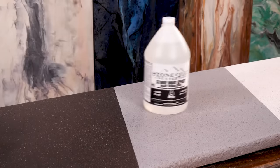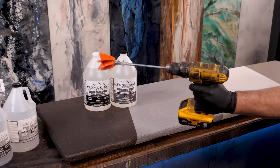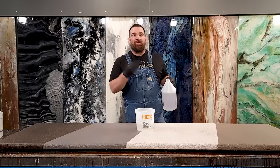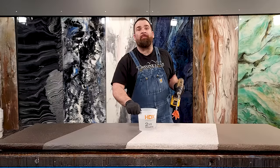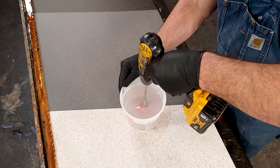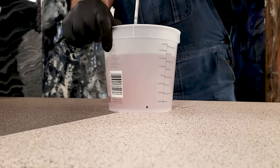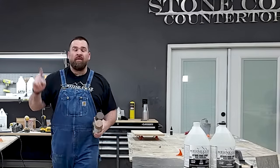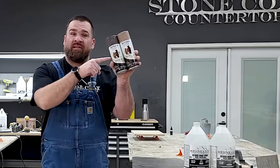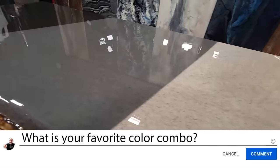Stone Coat countertop epoxy is a one-to-one ratio epoxy by volume, not weight, that you mix for two minutes with a paddle mixer. We're going to apply three ounces of mixed epoxy per square foot of project. Midway through mixing, slow the paddle mixer down and rub the sides and bottom to incorporate any under-mixed epoxy clinging to the sides of the bucket. We're taking a survey — what color of undercoat do you think looks best with these two colors of stone spray: white, black, gray, or brown? Let me know in the comments below.